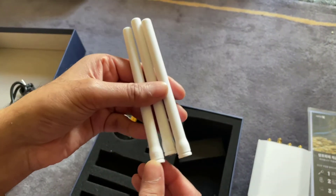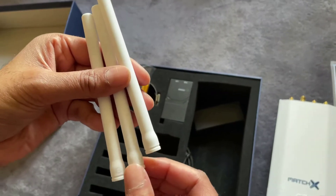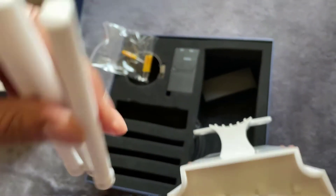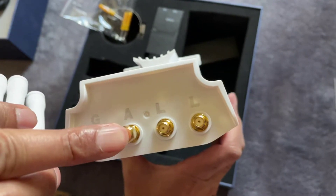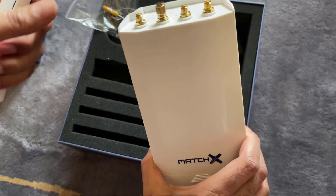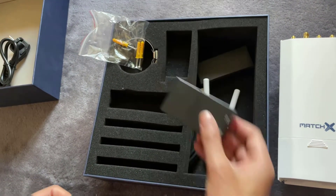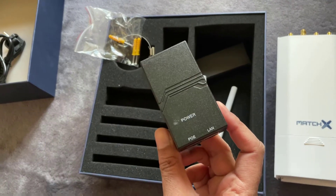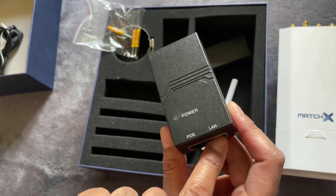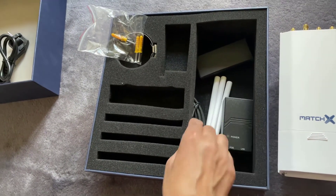The antennas all have letters on them — there's a G which goes on the G point, and two LO antennas that match up with the corresponding ports. One port is blocked off at the moment so you'll be using G, L, and L. You also power this via Power over Ethernet — there's a PoE block included that connects to your LAN along with a power adapter.